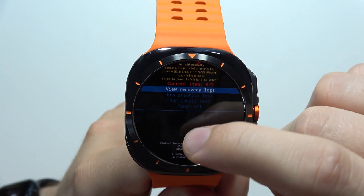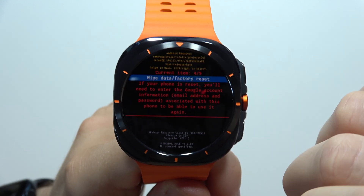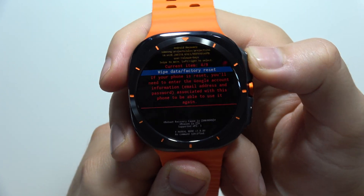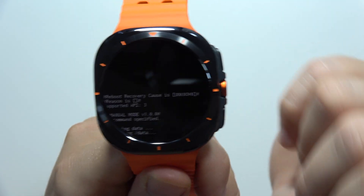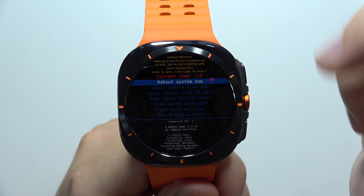You can scroll with your finger — scroll up or scroll down — and go to 'Wipe Data / Factory Reset'. Click once on the home button, then scroll to 'Factory Data Reset' and click the home button again to confirm.